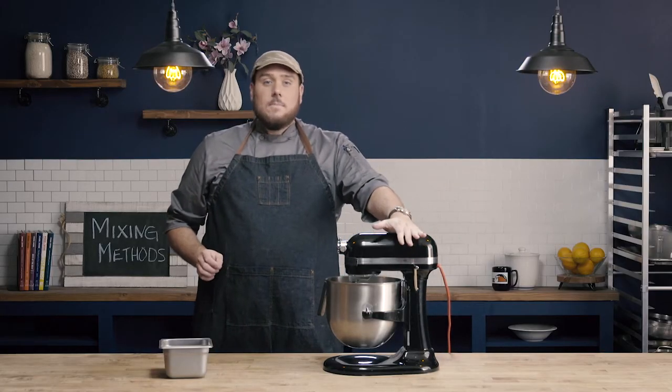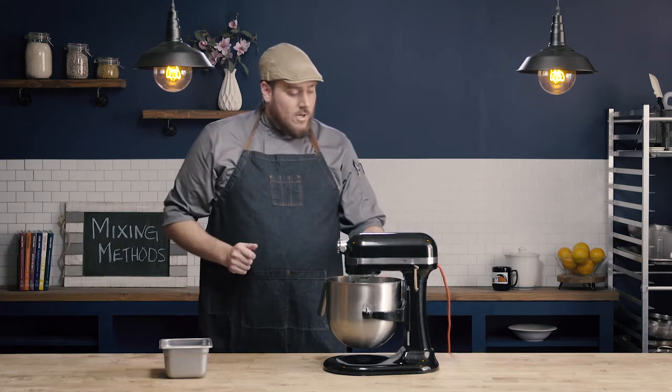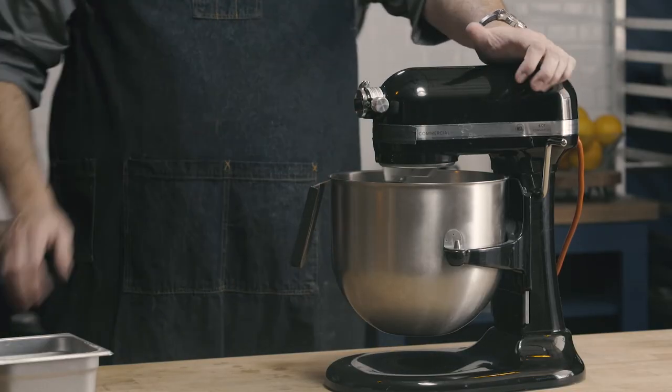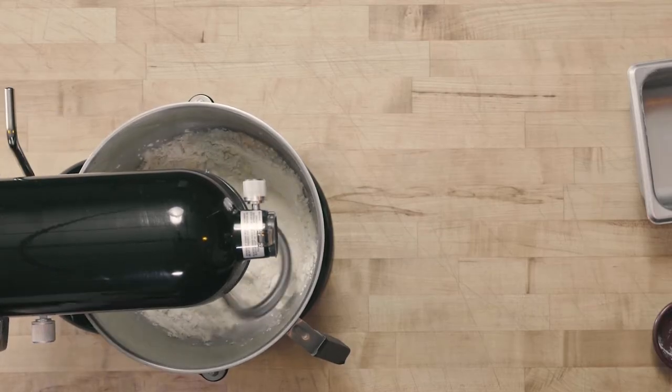I'm going to mix at two different speeds. I'm going to mix at my first speed until I have my dough ball formed, then I'm going to crank up the intensity of the mixing and mix until the gluten is fully formed. You're going to want to consult the formula that you're following for proper mixing times. We'll start on our first speed, nice and low, until we have that dough ball formed. This formula is going to mix for about four minutes at the first speed before we go up to our second mixing speed.